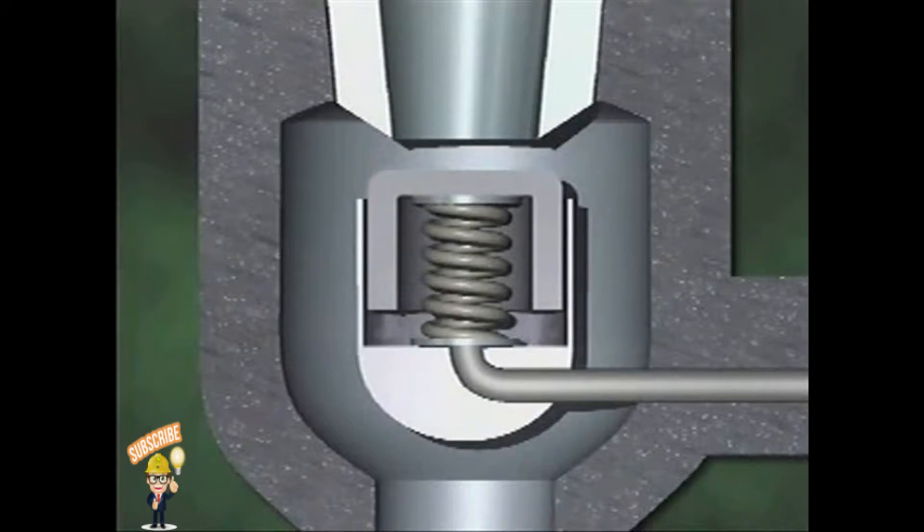The disk opens downward, allowing the steam to escape through the outlet at the upper part of the valve body. In this example, the spring is placed below the disk. The valve also has a disk guide, which is a sleeve that aligns the disk with the seat.